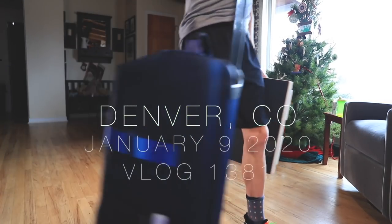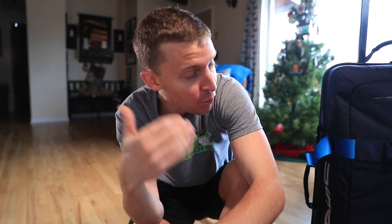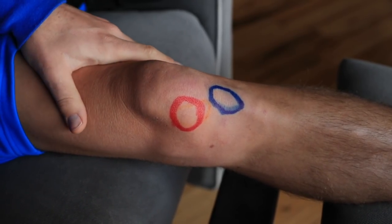Here we go — my full prehab routine for runners at home. I'm not running right now so I have a little extra time to film a vlog where I'll walk you through everything I'm doing at my house to stay healthy. Prehab — where does that name come from? I didn't come up with it, but instead of rehab, which is a reaction to an injury, prehab is steps we can take as runners to stay healthy.